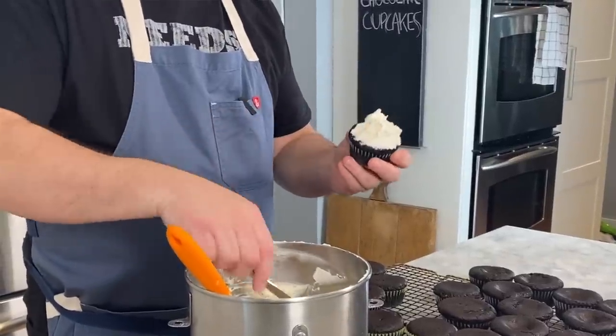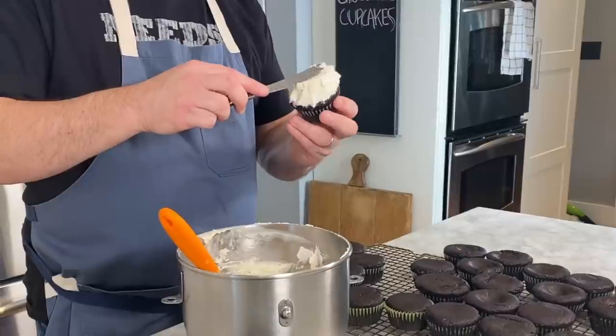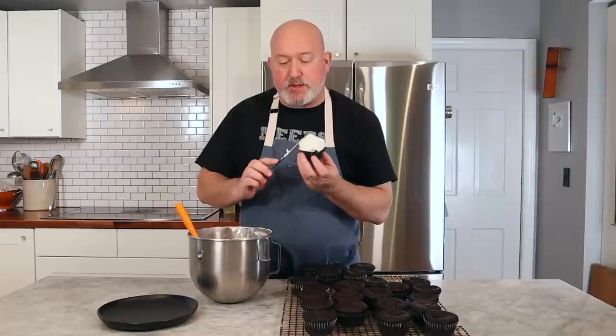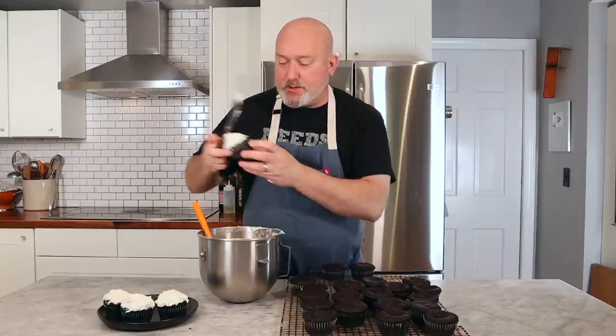Cupcakes are cool — let's frost them up. I'm just using a regular butter knife; if you have a fancy spatula, you can. What I like to do is put a lump of frosting in the middle, then just spin and turn it. I'm not a pastry chef so it's not perfect, but I'm okay. Just enough frosting — don't pile up too much, but you can always put more on if that's your thing. I like just enough to balance the sweetness — or rather the bitterness — of the chocolate.